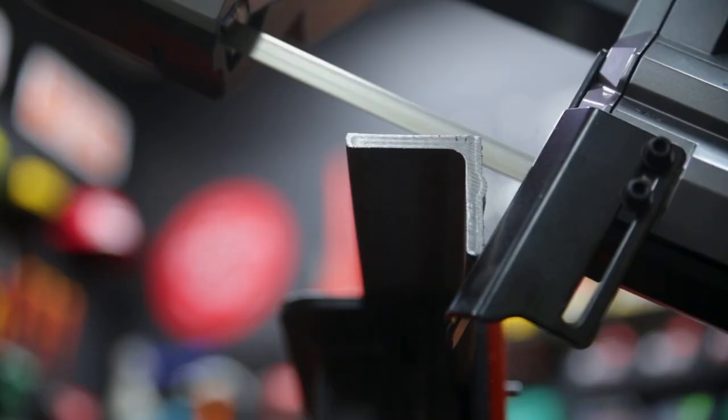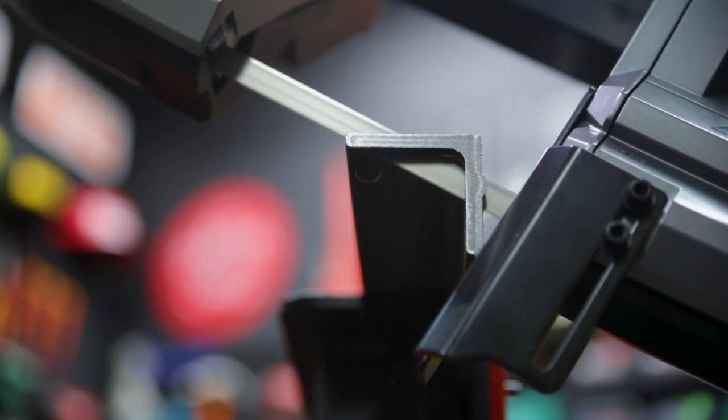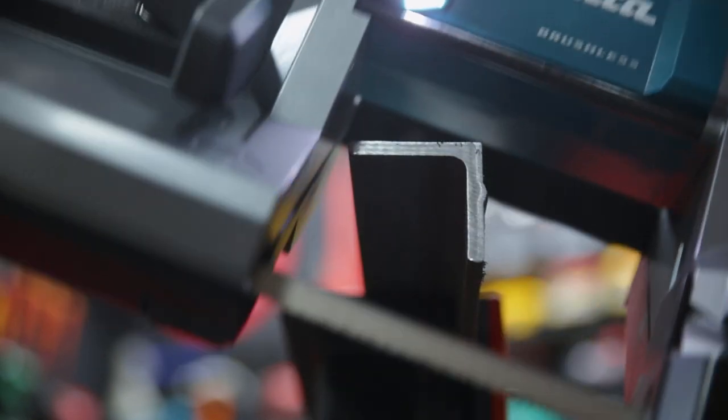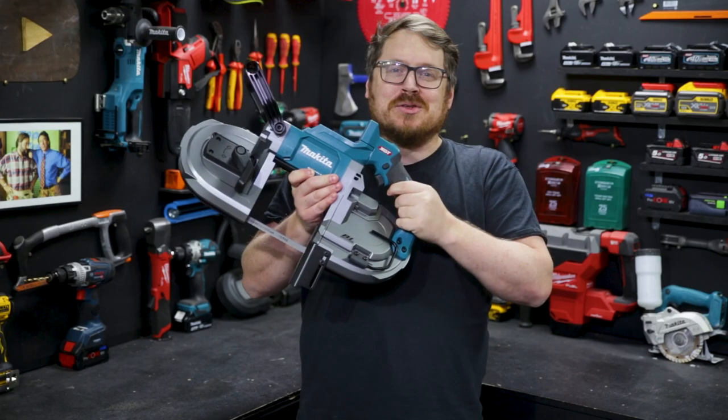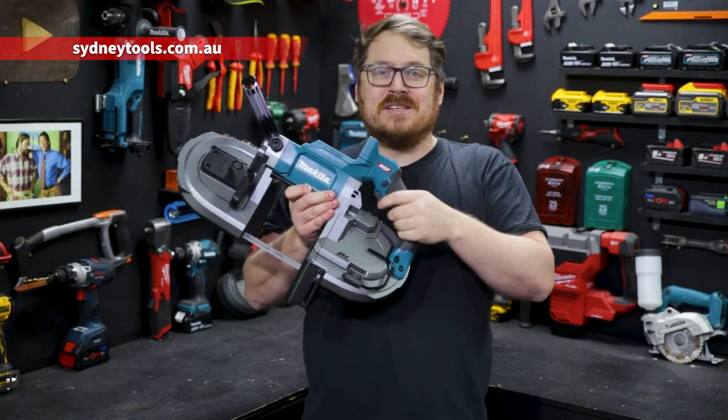So you can cut fast, clean and accurate with the new 40 volt bandsaw from Makita. It's available in a bare tool or in a combo kit with two 4 amp hour batteries and a charger at your local Sydney Tools store, or go online to sydneytools.com.au for more information on this tool.